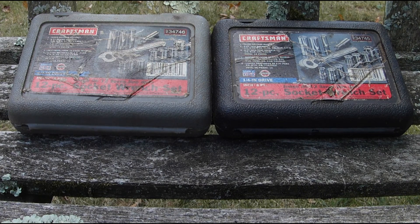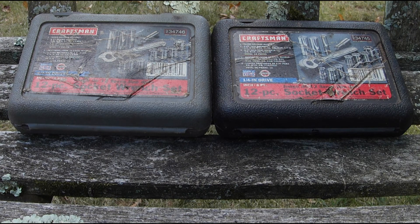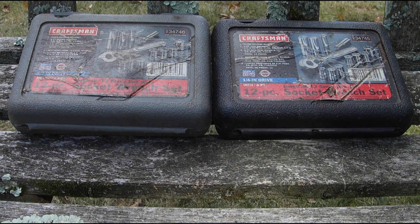Here we have a couple of ratchet sets from Craftsman that I got some time ago. I thought they were pretty handy — they come in handy when you're working on small stuff and you don't need to drag all your tools with you.